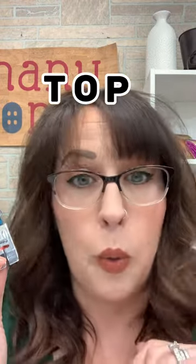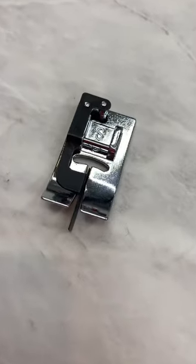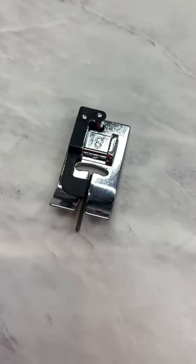This foot right here — this is the S foot. Now I know you're thinking it's the stitch in the ditch foot, right? Well, yes it is, but S doesn't just stand for stitch in the ditch, it stands for top stitching. Whatever. This is your top stitching foot. Who cares about the letters? You see this little guide right here? This really awesome guide in the center?